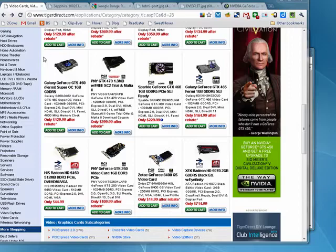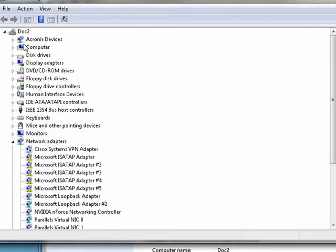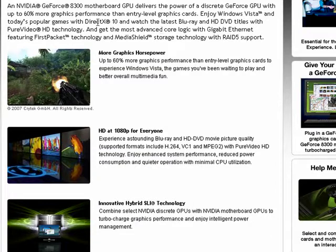The majority of graphics cards in today's computers support dual monitors. If you want to find out if yours does, you need to know what kind it is. Click on Computer, Properties, Device Manager, and then under Display Adapters you should see a name. Here we have NVIDIA GeForce 8300. You just search for it and read about the graphics card and it'll tell you if it supports dual monitors.